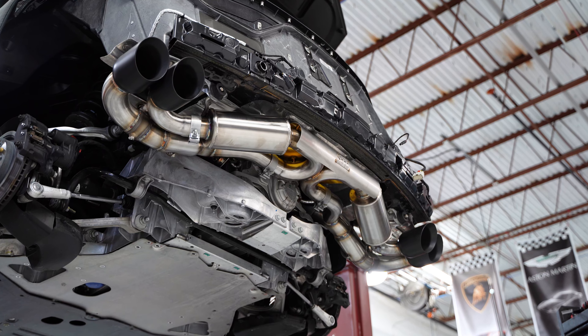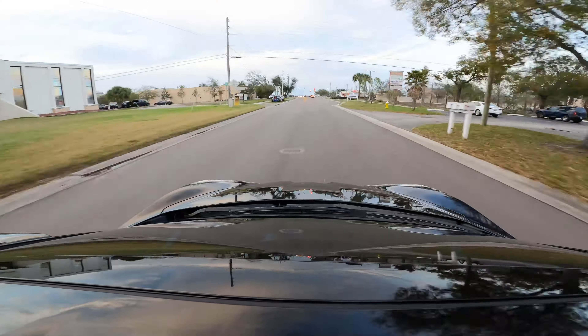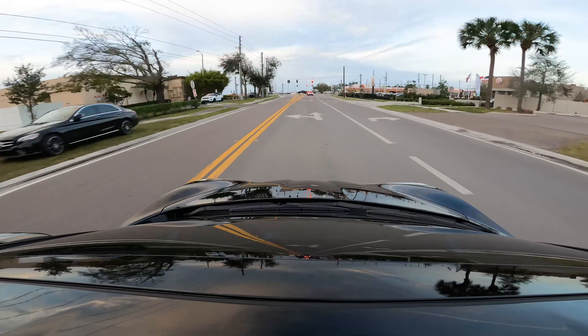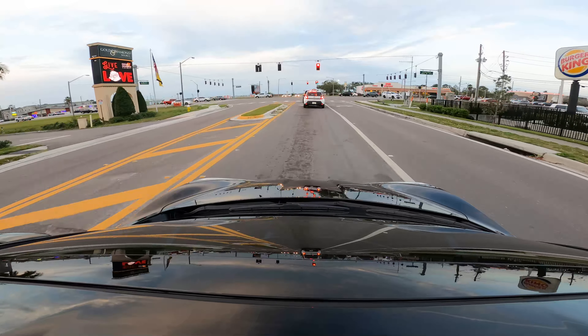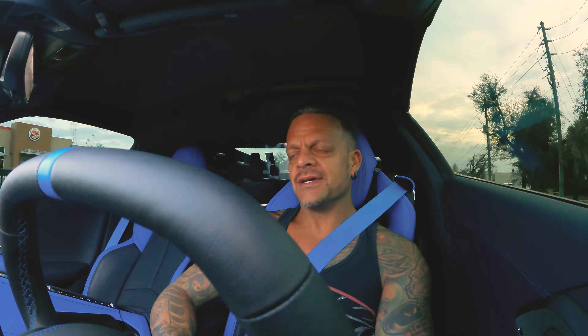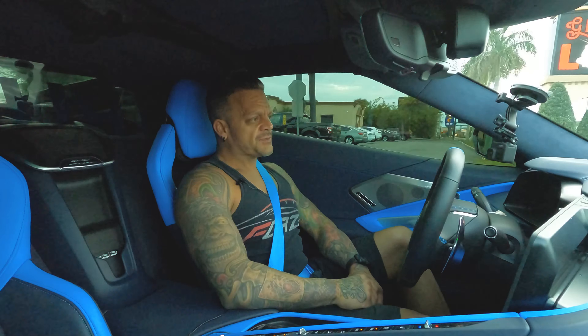The exhaust really doesn't add a ton of power on these cars. There's no tuning option for them yet, so I don't really suggest doing a ton of modifications — things like headers, cat delete, and all that stuff. Personally, I wouldn't want to do that. Number one, you're going to void the warranty, and there's no tuning available to go along with it. So we just did a catback exhaust.